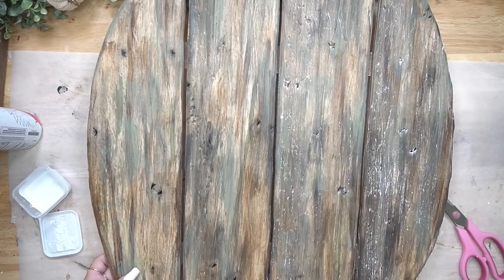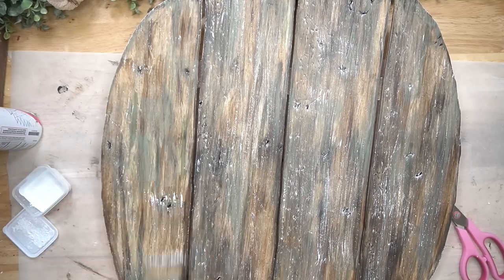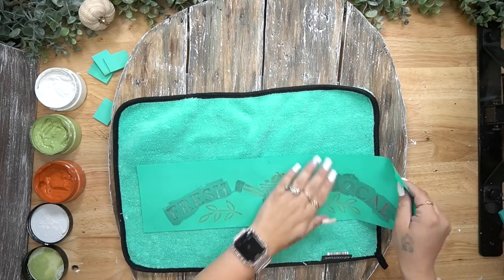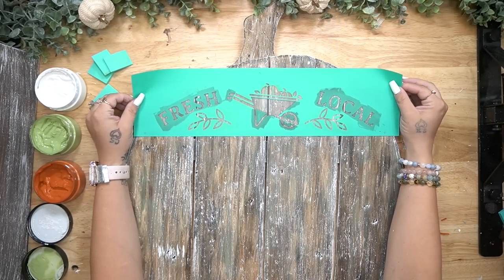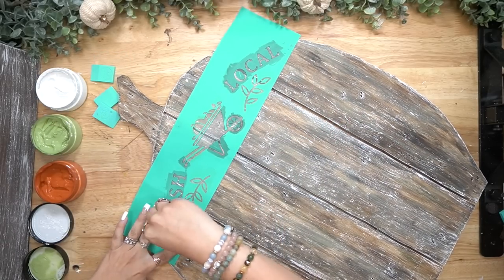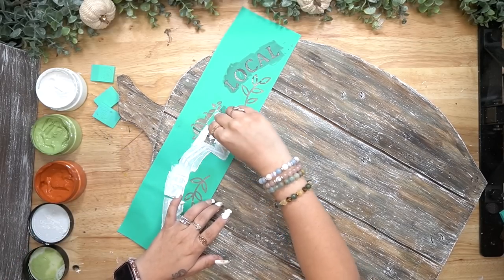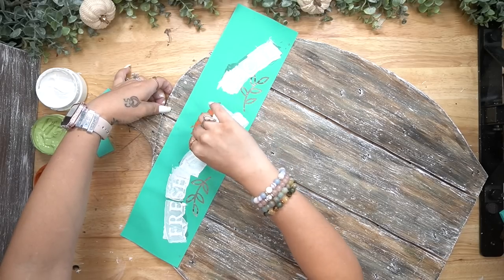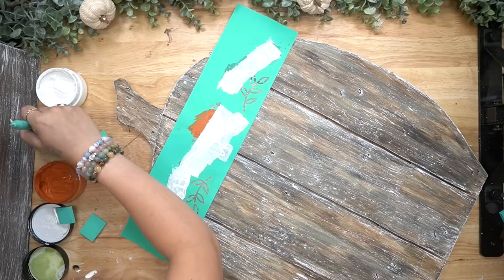I also put some Jenga blocks at the bottom so that we had something easier to glue the bottom to. Then I take a large old chip brush and dry brush my entire pumpkin with some white Waverly chalk paint. I also glued my stem down to the back with a large popsicle stick. The next part is my favorite — I wasn't sure what I wanted to put on this. I almost just left this pumpkin plain and put a little bit of greenery on it and a bow and called it a day.